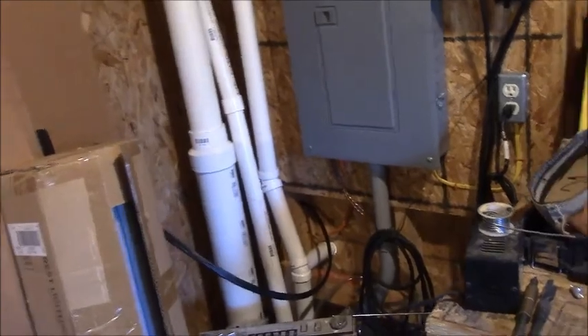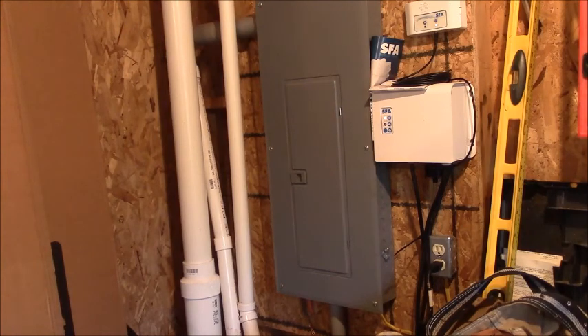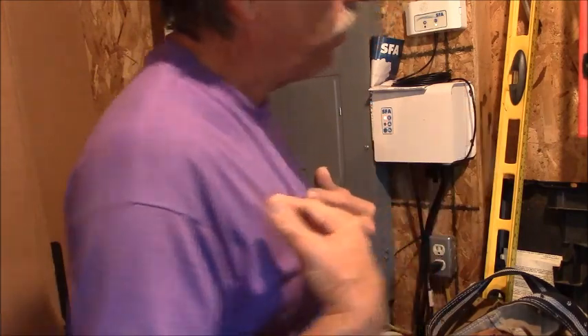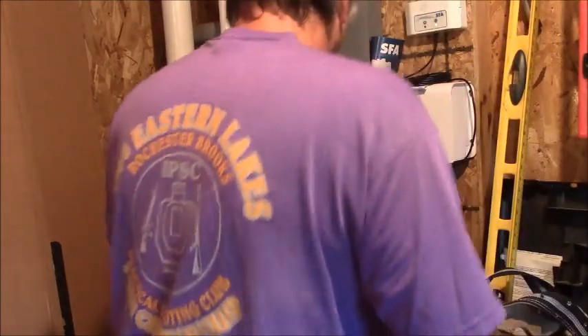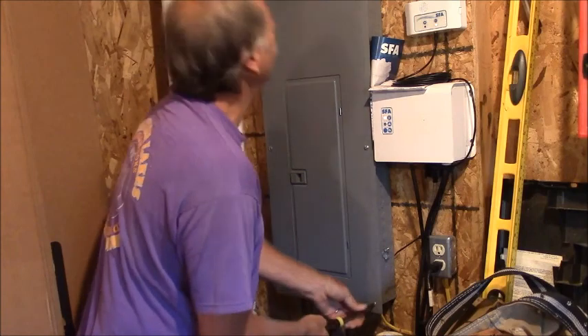Let me get the panel cover off — it's just six screws — and we'll go in and I'll show you what we have. Now, word of warning and a disclaimer: if you're not competent or confident to work inside an electrical box, don't do it. I was a professional electrician, so I have many years of experience with this. If you're not confident with this, don't do this.